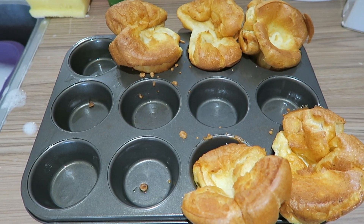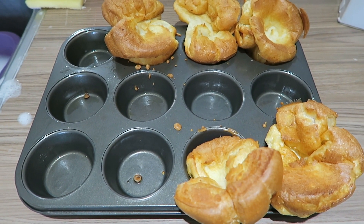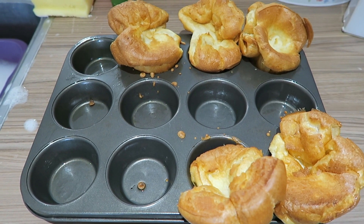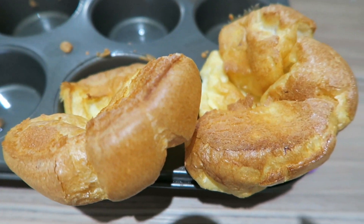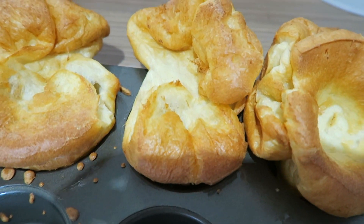So the Yorkshire puddings have been in the oven for 20 minutes on 180 — we've got a fan assisted oven. And this is the end result of what they look like. I've come a little bit closer so you can see, and I'll come over here and show you these ones as well.